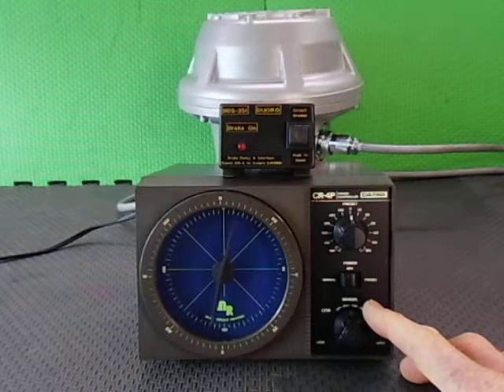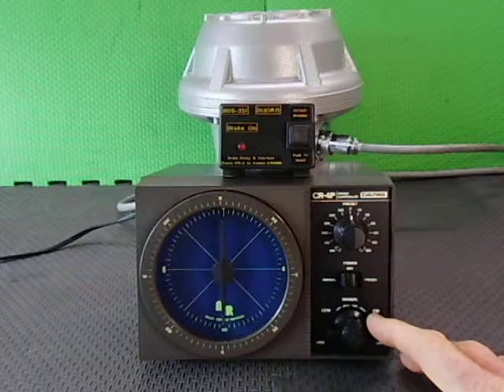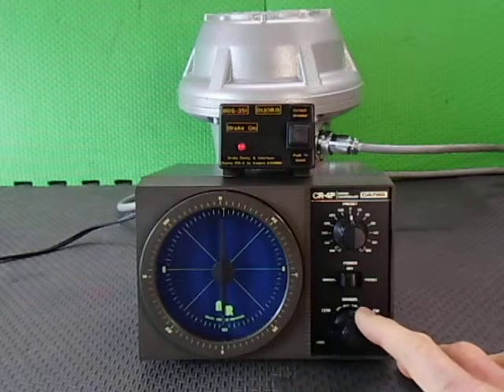Coming round to the south. The brake will engage. Let's go to preset mode now.